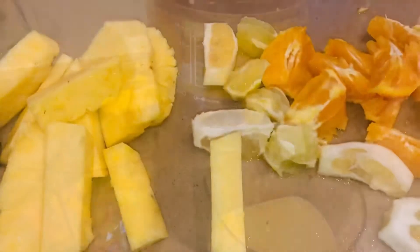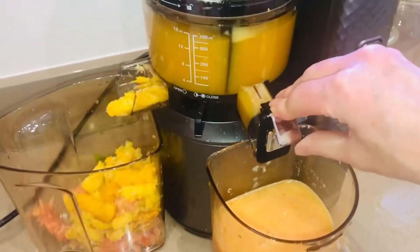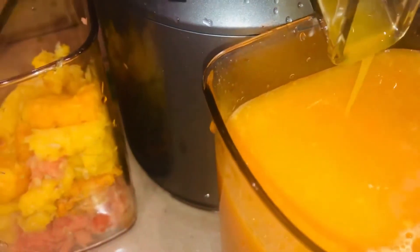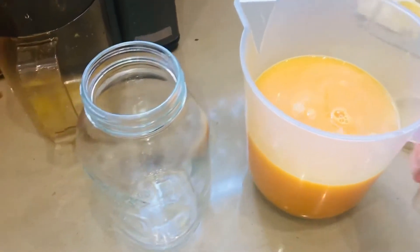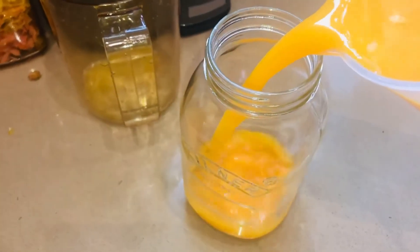Let's get the rest in. Here is the last of the orange juice and all the last of the lime. Look at that lovely golden turmeric colour as well. Delicious. So here we have my citrus overload with turmeric.